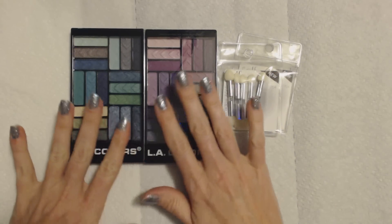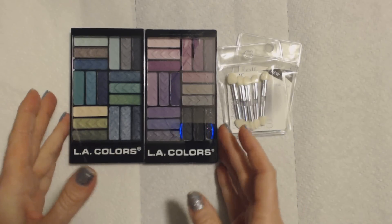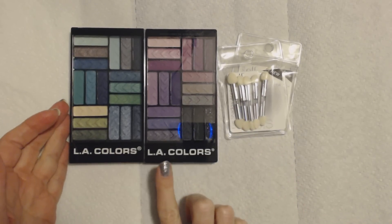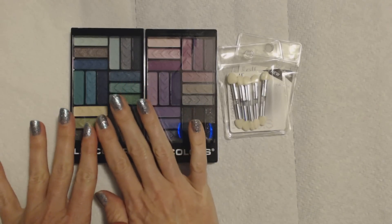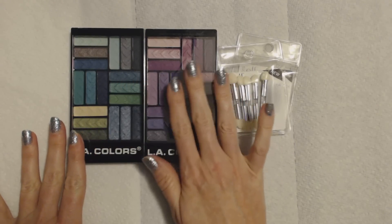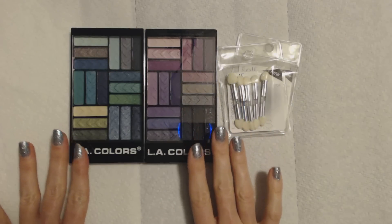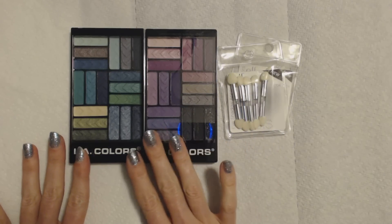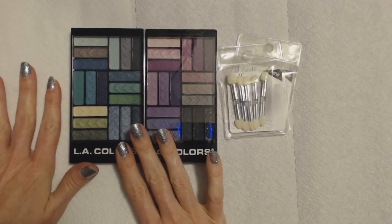Hello there. Today we have two new eye makeup palettes and they are both by L.A. Colors. They are different — these are more blue and green colors, and these are more like the line of pink and purple for the most part. We are going to test out these colors to see how they look when we apply them to our paper towel.